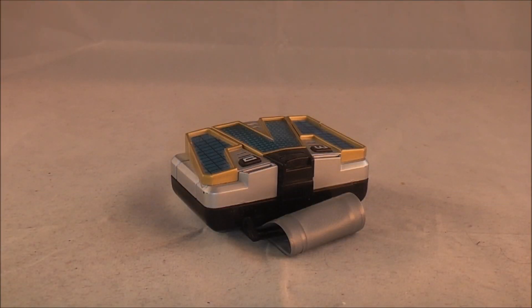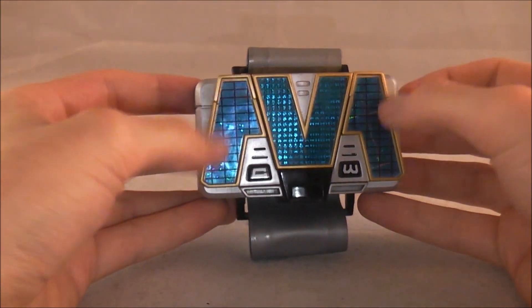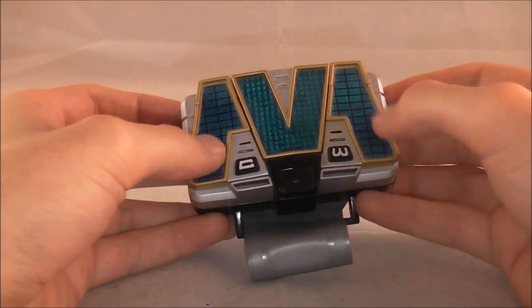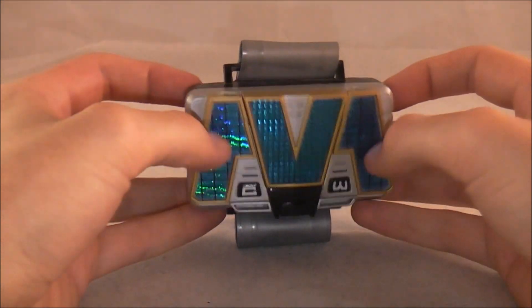Hey YouTube, Dawson Rider here with a review of the Titanium Morpher from Power Rangers Lightspeed Rescue. This is a special morpher because there is no Japanese counterpart to this. This is the Titanium Ranger's Morpher, which is an American creation.